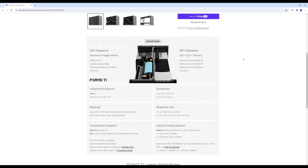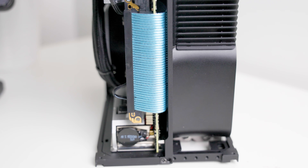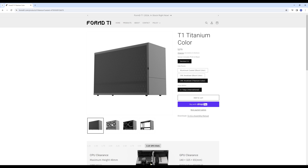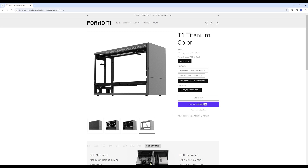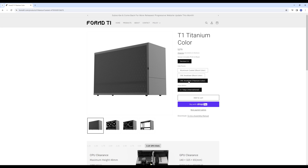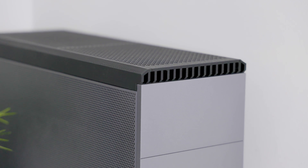I chose the titanium finish, but if I had to choose again I'd consider the white or the two-tone options. The unique sandwich-style layout of the case gives you plenty of customization to fit GPUs from one slot all the way up to 3.25 slots, such as the 4080 Founders Edition. The case also comes in other colors such as white, black, and silver, and you can choose different color side panels.